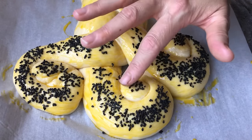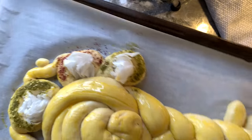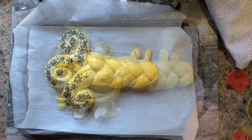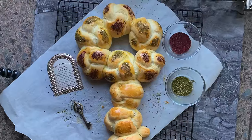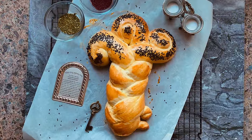For my grandmother's key challah, I opted to only decorate the loops with zaatar and sumac. I place all four challahs in the oven for 30 minutes, and after 30 minutes I'm left with simple, beautiful, and delicious schlissel challah.